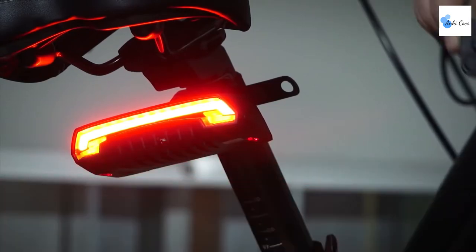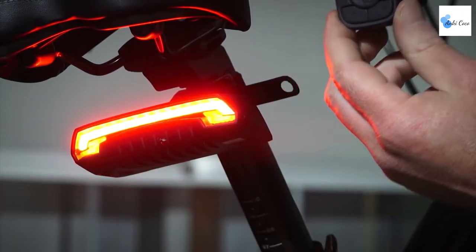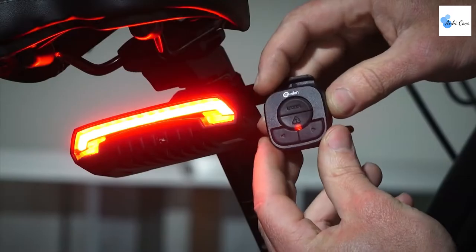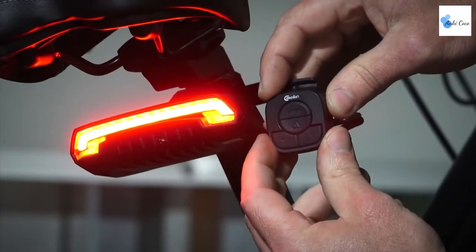This cool bike tail light will help you catch more attention and enhance your safety at night. The tail light comes with a built-in 2000mAh rechargeable battery with five to eight hours of running time. The remote control is equipped with a replaceable coin cell battery that works for 12 months. This gadget combines regular visual warning with turn signal light and laser beams, providing a full round of visual warning effects.